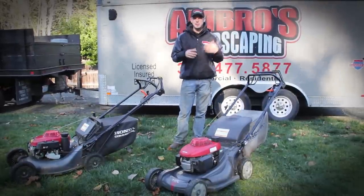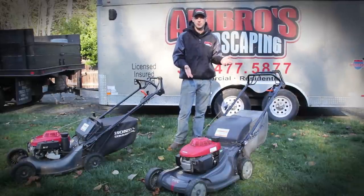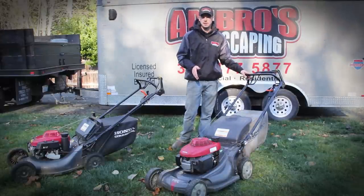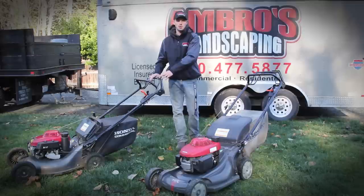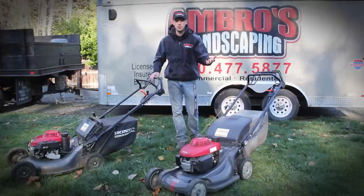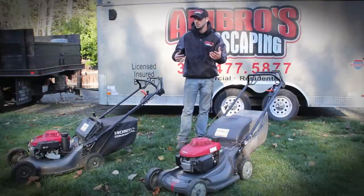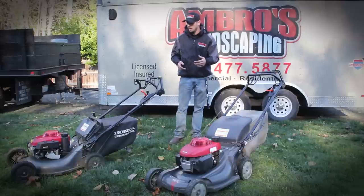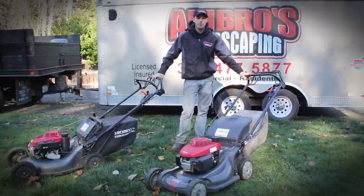Now let's talk about price. Depending on where you're at in your landscaping company, if you're first starting out you want a good mower. The HRX 217 usually runs about $699 — there's another version for about $850 that comes with electric start, but you don't really need it because these start on the first pull. The HRC 216 commercial runs about $1,200. You pay for what you get — it comes with better guards around the deck for longer protection, a bigger fuel tank, a better air filter system, and it's just built stronger overall.